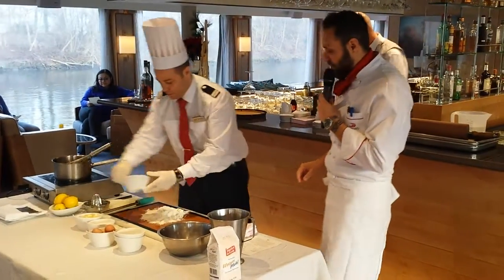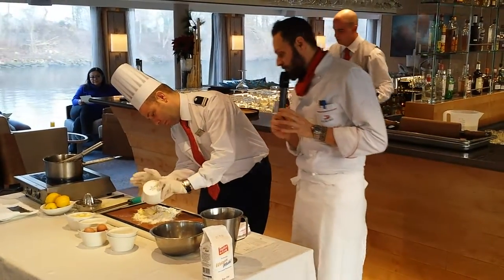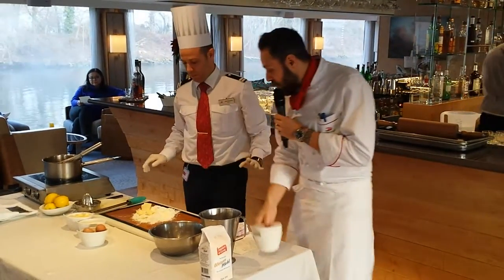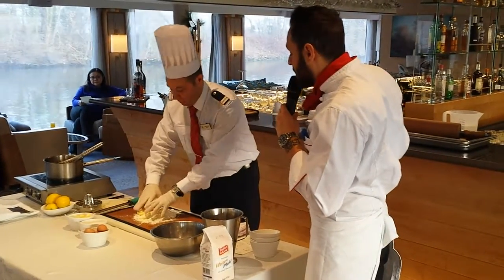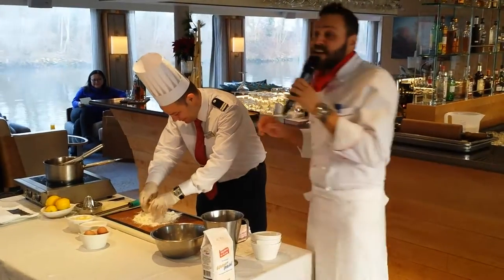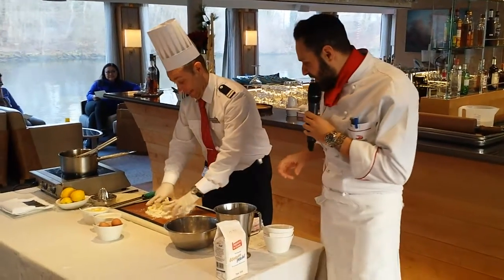The butter we are going to use here is at room temperature, so it is quite soft. You can use your gloves. Now what you are going to do is mix by hand — what you are going to create is a crumble. He is mixing. Very well, that's it.